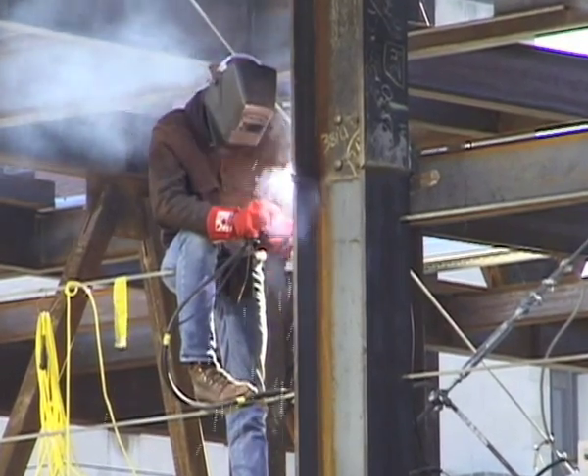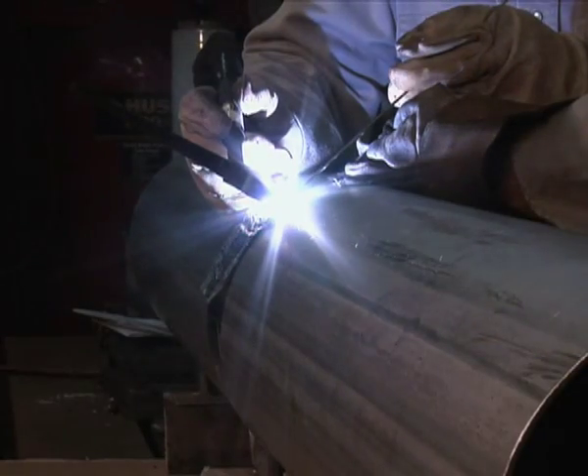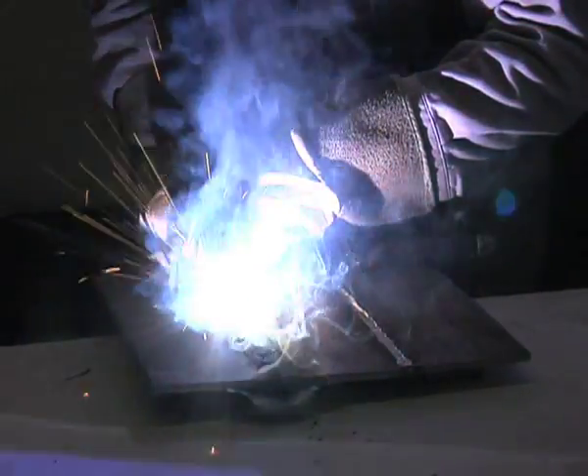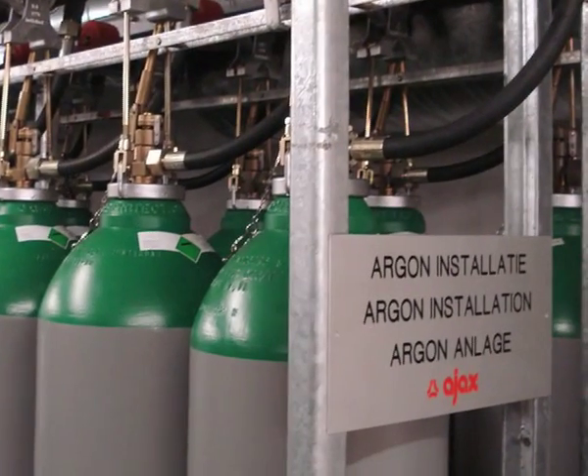FIBAC is used exclusively in the welding industry and is meant for application in virtually all tungsten inert gas welding processes, as well as MMA, MIG, and plasma processes. FIBAC also suits applications where use of purge gas is impractical.